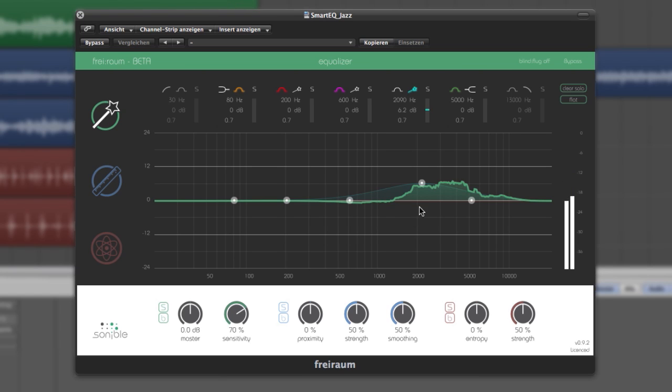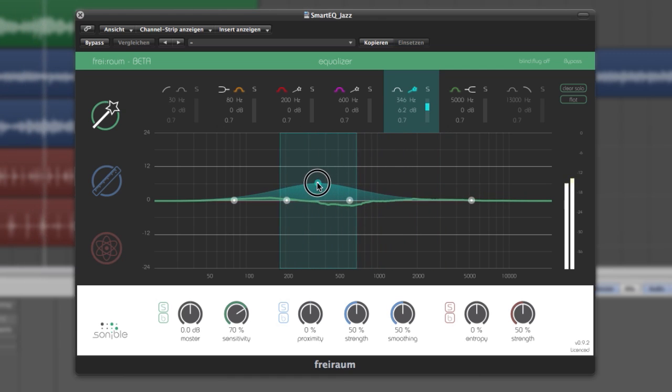As a user, you get the chance to use the bell filter in the background alongside Freiraum's proposal. Doing this feels just like using a standard bell shape. This way, you can roam the entire spectrum and rate the effect.